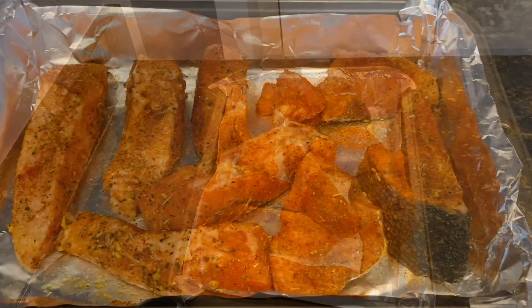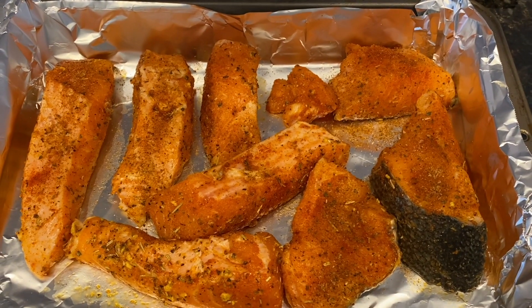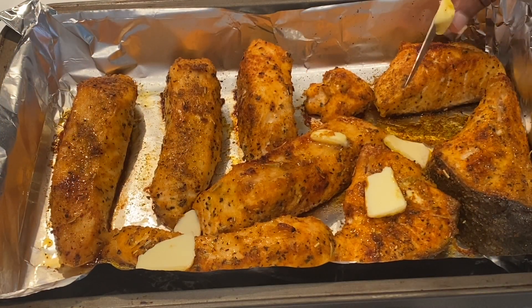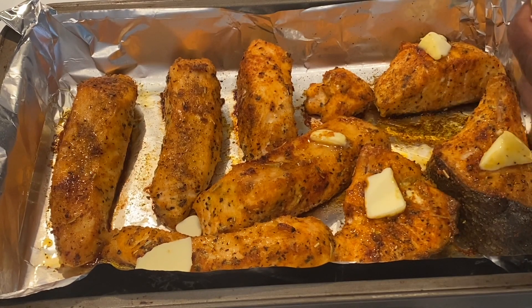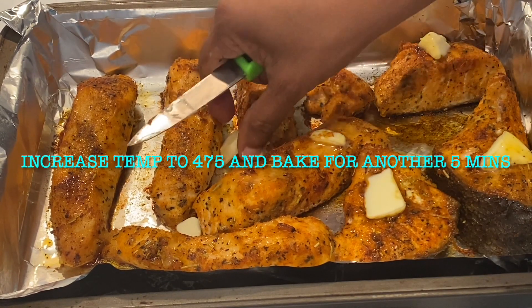My oven is preheating at 425 degrees Fahrenheit, and I'm going to bake this at 425 for 20 minutes. After 20 minutes, this is what the salmon looks like. I'm placing small pieces of butter on top, and this is going to give it a nice charred look and it's going to increase the flavor. It's going to be so tasty.